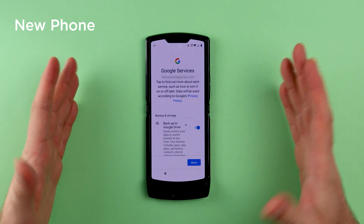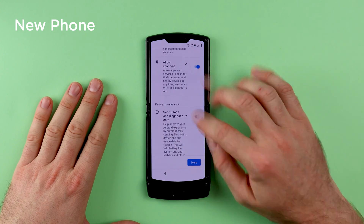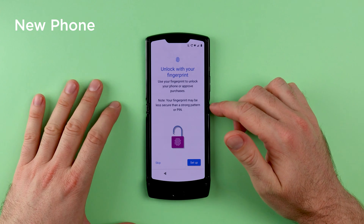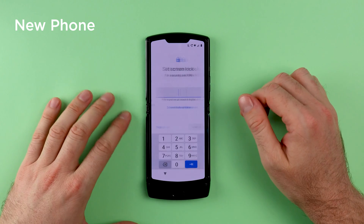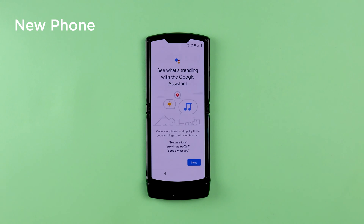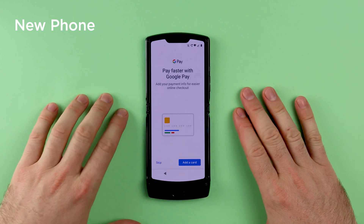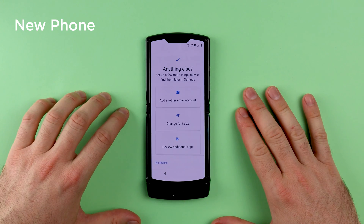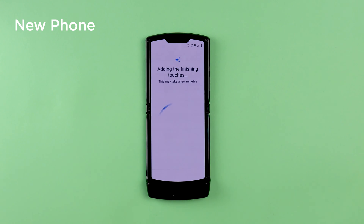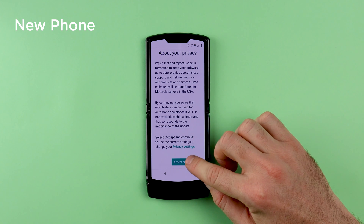The next part is setting up your phone as normal, so just continue to read through the steps and customize it as you wish. For the purpose of this video, I'm going to skip setting up the unlock method, the Google Assistant, and Google Pay. On the next screen I'm going to choose No Thanks.